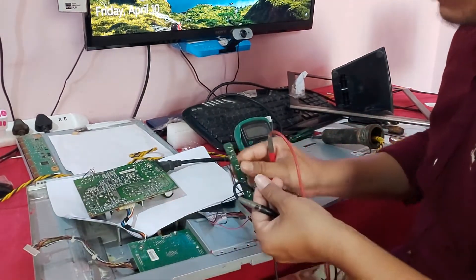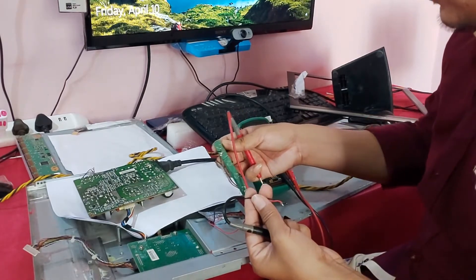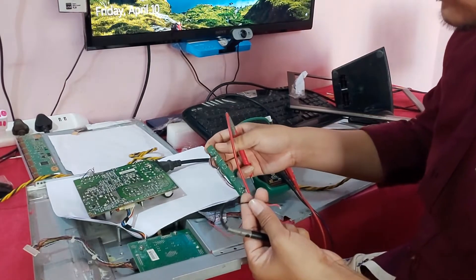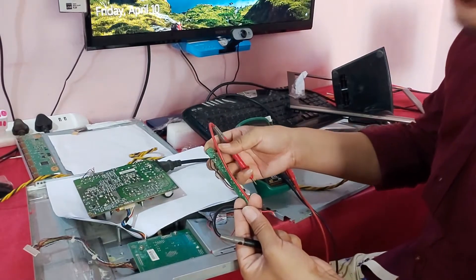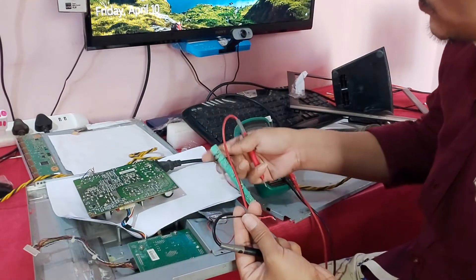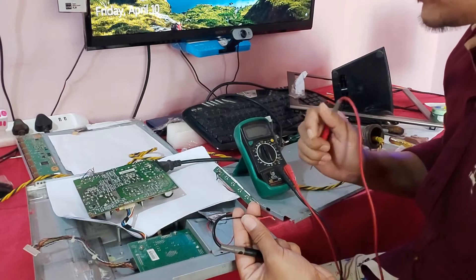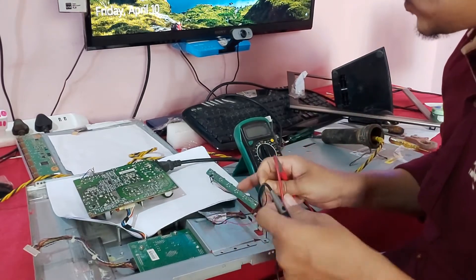This is the power button. In this power button, power is not available. This power button needs 5 volts, and due to the non-availability of power at this power button, this monitor is not powering on. So I am fixing the problem.